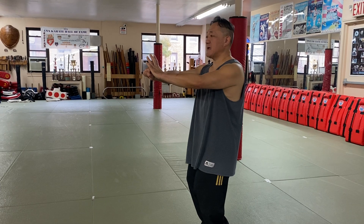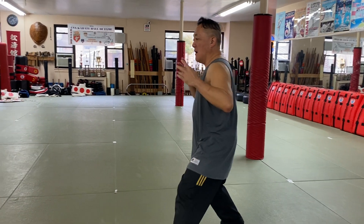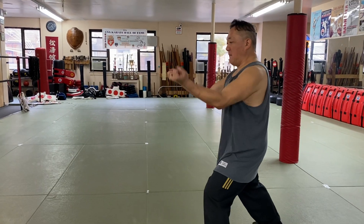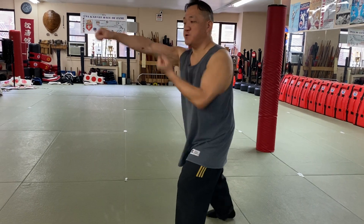Then we're going to do a double palm strike and we're going to use this Ho sound. So from here — Ho! Then we'll pull back, Ho! We're going to do a left hand block and a right hand strike. So exhale.